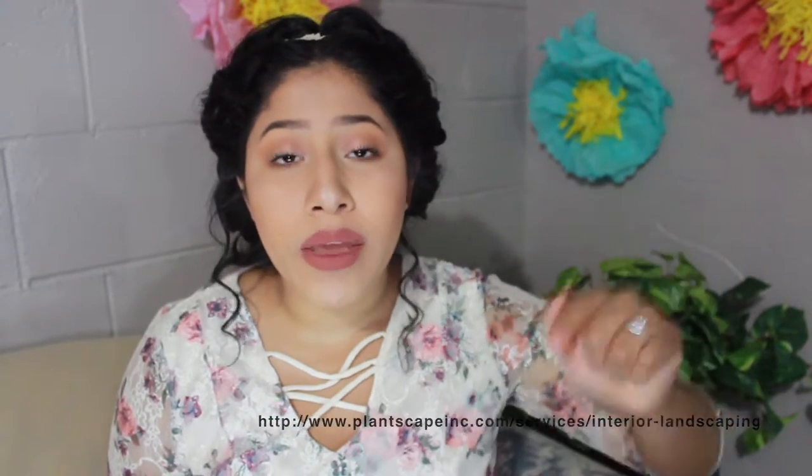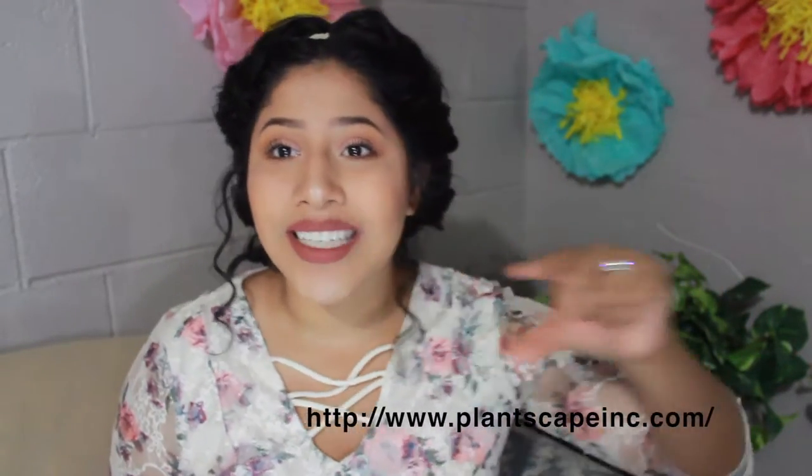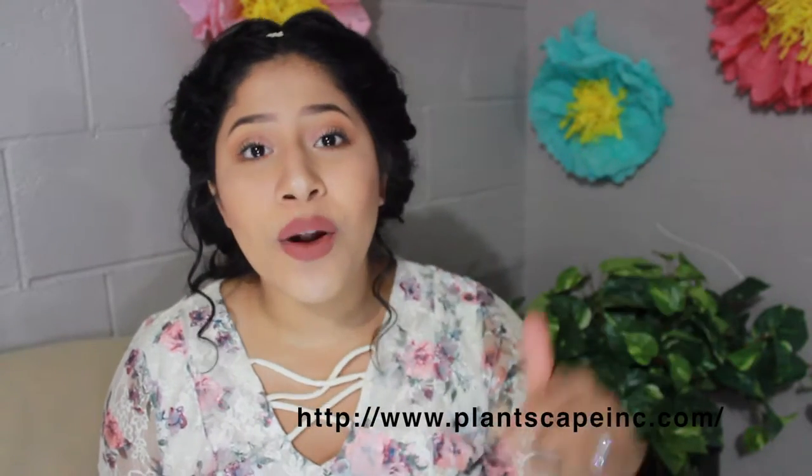It just looks realistic and really pretty, and I really am enjoying my plant. There are two websites you can go to to check out the company. The first is Interior Landscape Design — the website will be linked here and also down in the description box. The second is Interior Plant Service — that website is also linked down below for you guys.